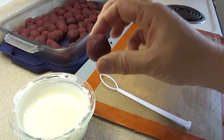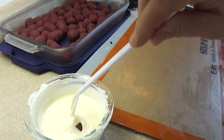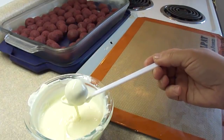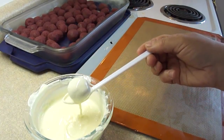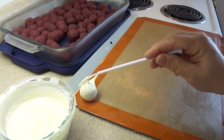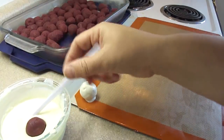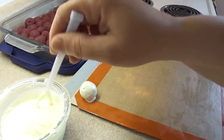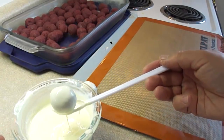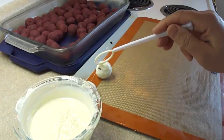Take your little cake ball — truffle, whatever you want to call it — and drop it into the candy melting wafer. Roll it around a little bit, take it out, and gently tap until most of the excess falls off, then place it on wax paper or a silicone mat. The recipe says to try not to get crumbs into your mixture, but it's going to happen, so I'm melting just a little bit of the wafer at a time. If it gets too full of crumbs, I'll just melt some fresh ones.